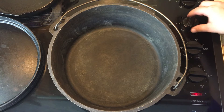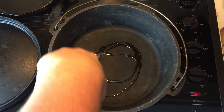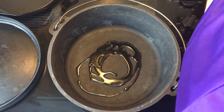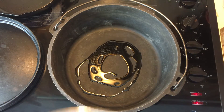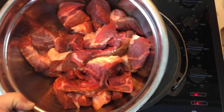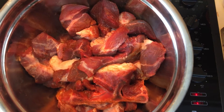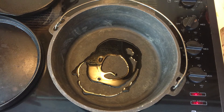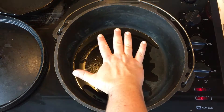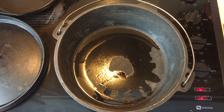We're gonna start by putting the stove on about medium-high and add about three tablespoons of vegetable oil. This is about a pound and a half to two pounds of pork country style ribs chopped up with the bone in — I love the way the bones add to the flavor of the gravy. We're waiting for the smoke; once we start seeing a little bit of smoke come up, we're gonna add the meat. It's got to be hot enough, but if you let it smoke too long the oil is gonna burn.